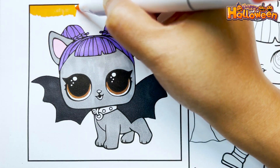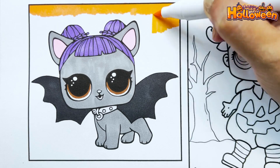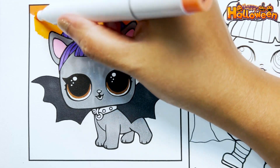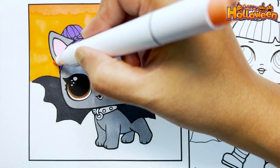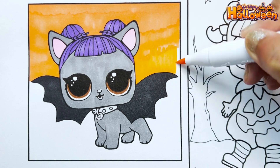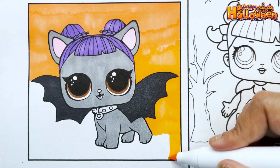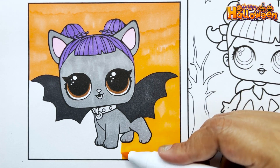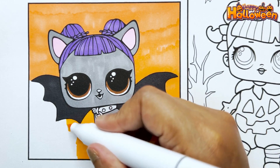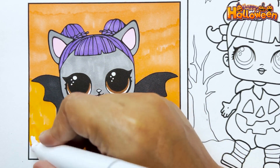Done. Now let's fill up the background with orange. I'm done.